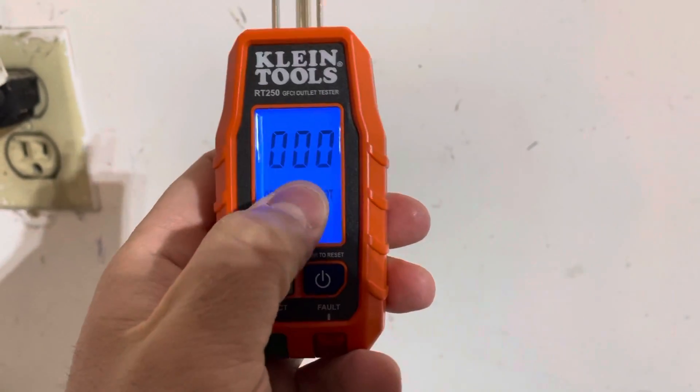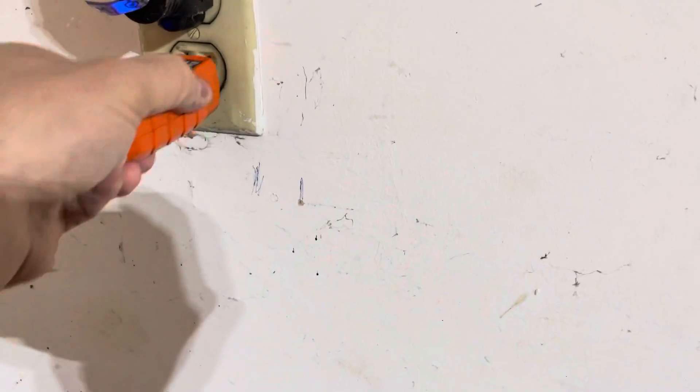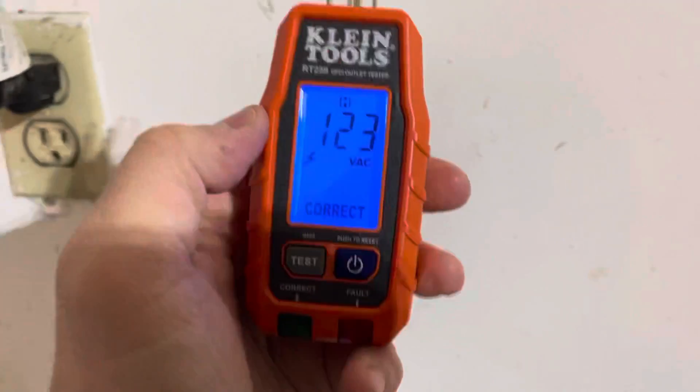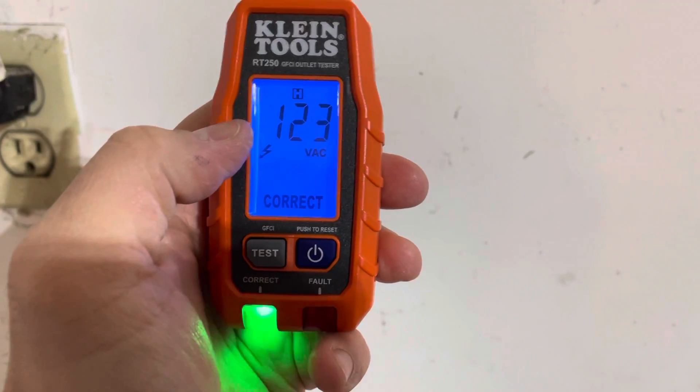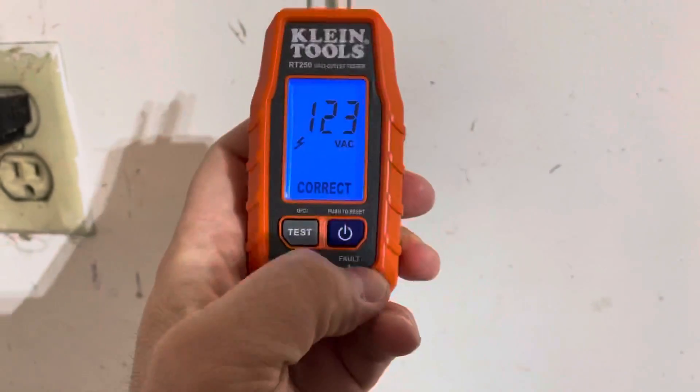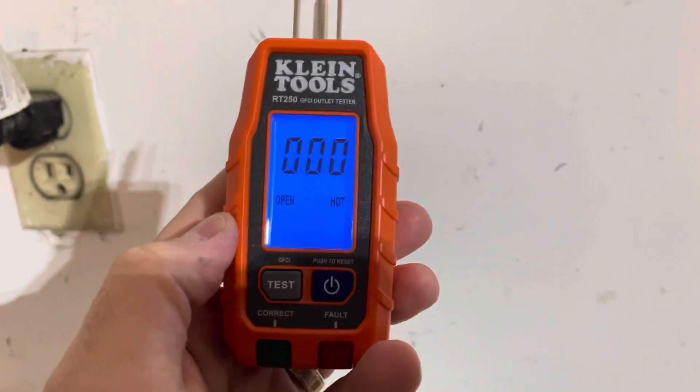It's letting me know it's correct wiring at 123 volt AC. I'll do that one more time — plug it in — and we should get a consistent reading. It should be the same thing both times: 123 volt AC power. And it's wired correctly. You can actually reset it just like that.